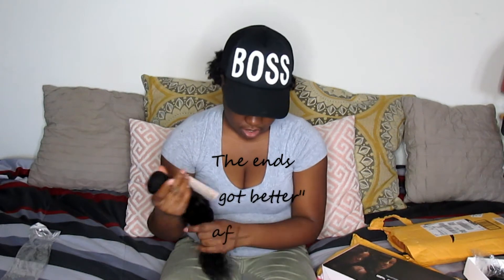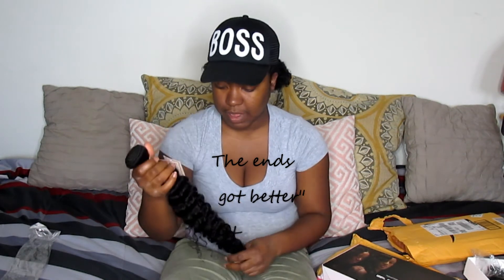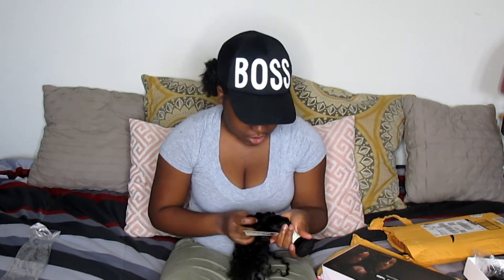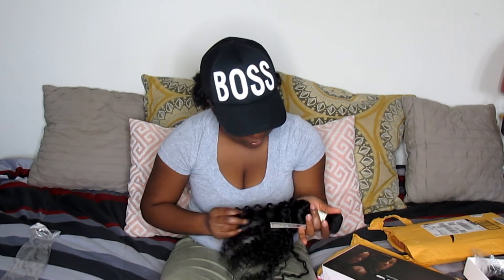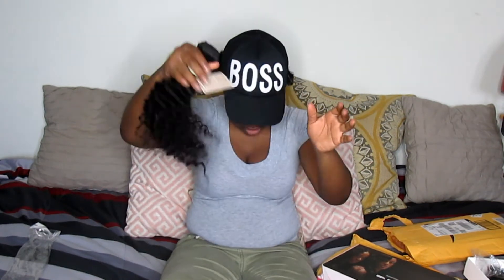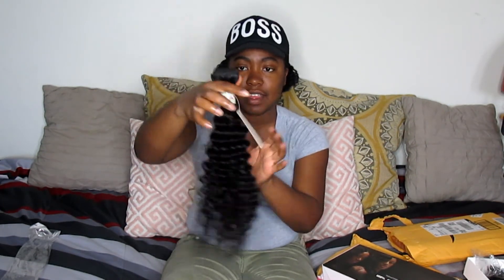I will say the ends do look a little dry, but hopefully after I deep condition it that'll bring the ends back to life. This is the 20-inch bundle of You Show Hair in its natural color. I do see a few red hairs in it, but it feels soft and your fingers go through it easily. No more shedding on my lap, so that's good.